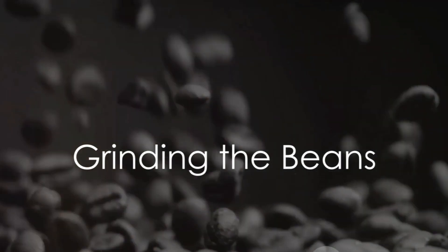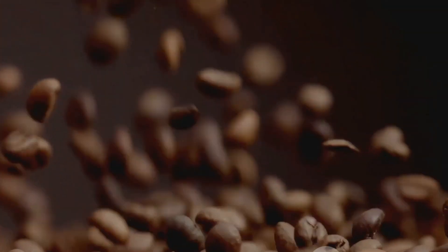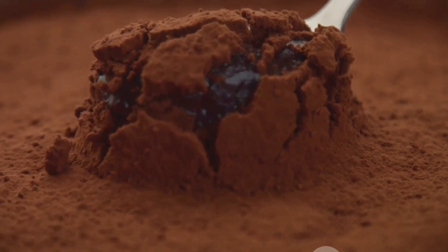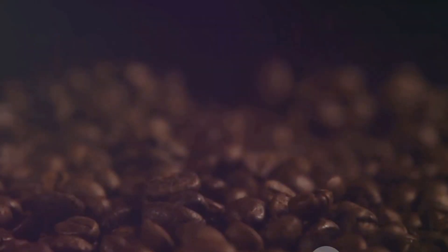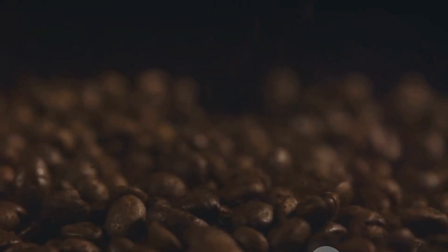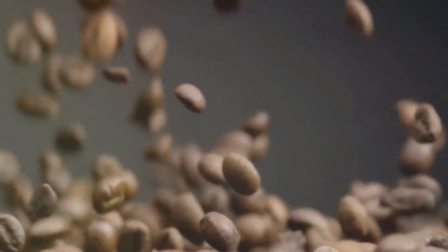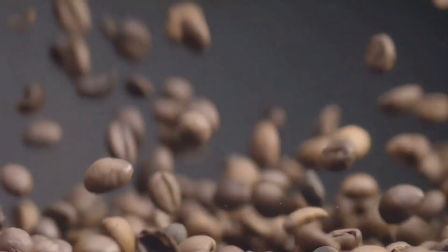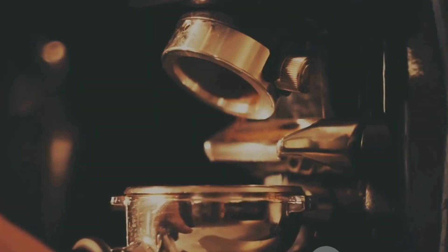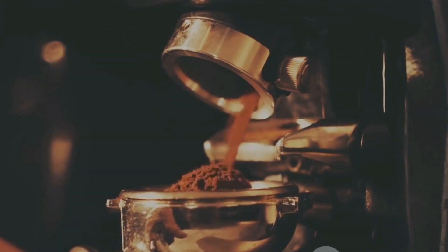Now that our beans are roasted, we need to grind them into a paste. The grinding process is an important milestone in our homemade chocolate journey. It's where we begin to see the transformation of the humble cocoa bean into the rich, velvety chocolate that we all know and love. The answer lies in the nature of the cocoa bean itself. Inside each bean are tiny particles of cocoa and sugar. By grinding the beans, we break down these particles to such a fine degree that they turn into a smooth, liquid paste. This paste is the very base of our chocolate. For our purpose, a simple kitchen grinder will do the job just fine.